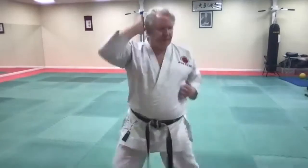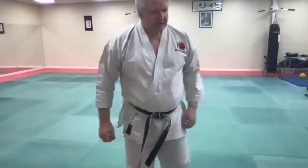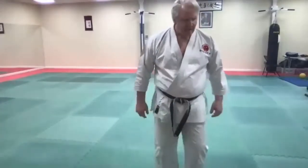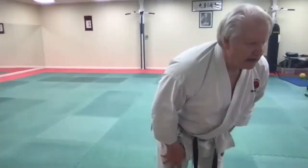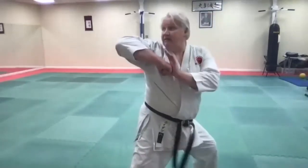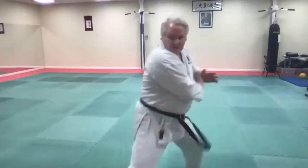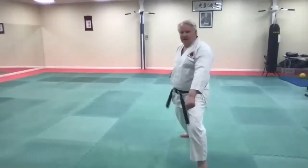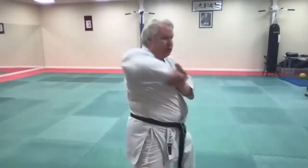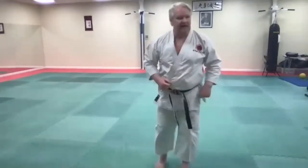Step, cover that yakuzuki and hit uraken here. Keep your eye on them when you're doing the empi — don't be looking away. One, two, back. One, two, back. One and two back. That's one set.